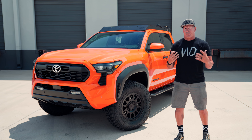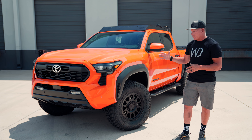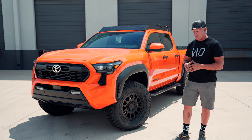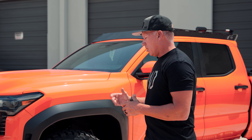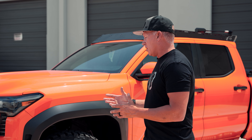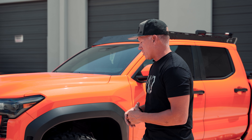Is it necessary to have a 35? No. This customer chose to go this route because you've got less rolling resistance, less drag, a little bit lighter tire, and you've got a little more room in the wheel wells when you're articulating this truck.